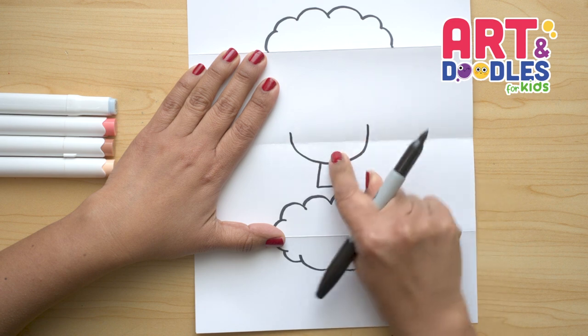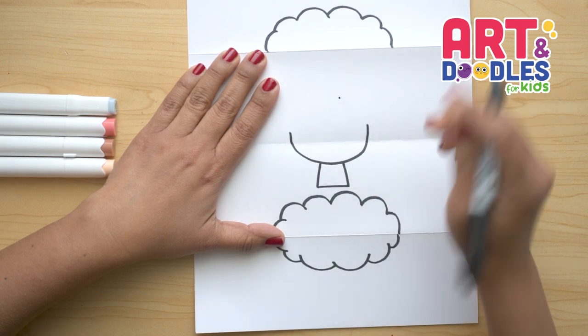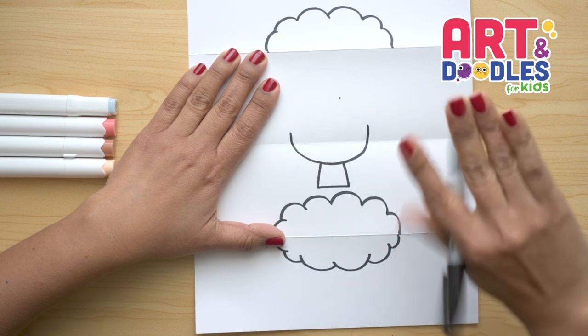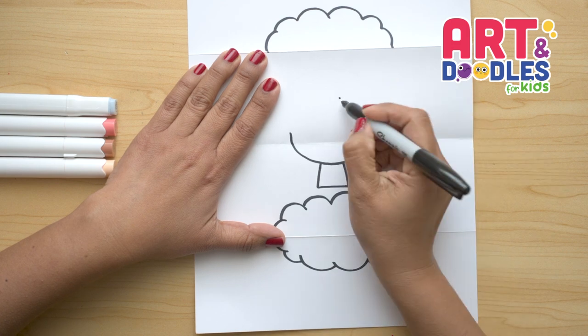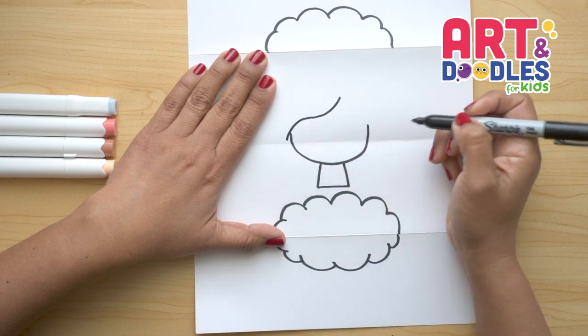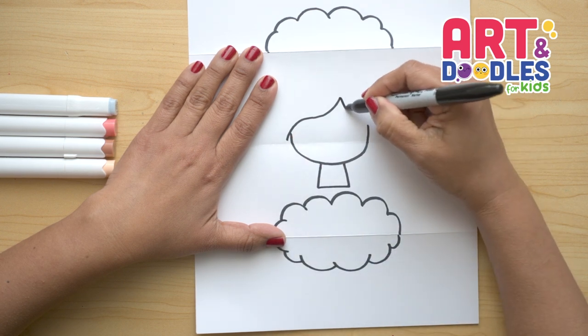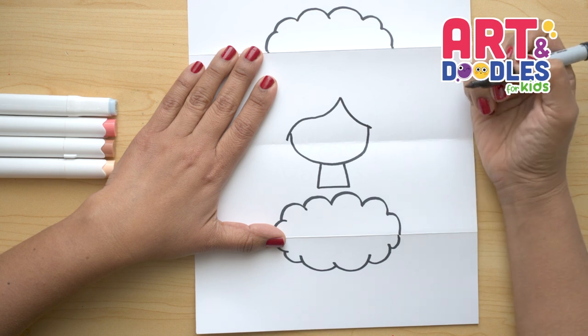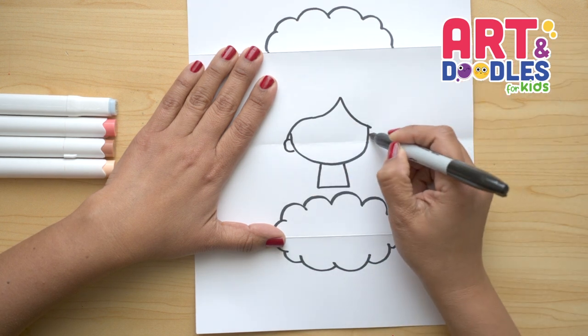Now let's do the hair. We're gonna go in the middle and a little bit to the right and we're gonna put a little dot — about two finger spaces between the folding part and the dot. Now we're gonna go down, curving like this, passing the line of the face, going down curving and connecting with the line. From here we're gonna do the ears — one and two curves.